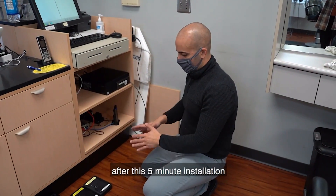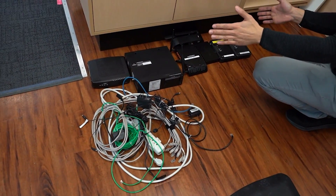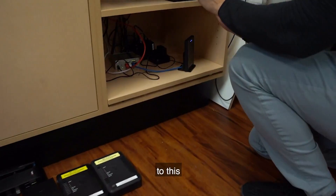After this five-minute installation, you're gonna go from this to this.